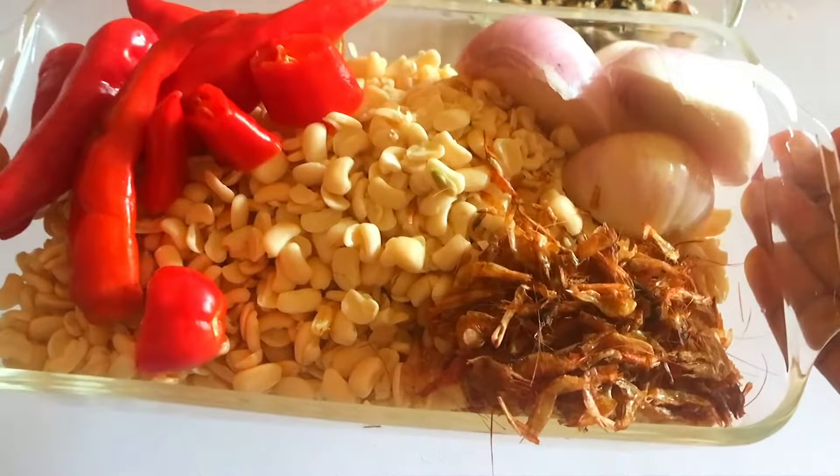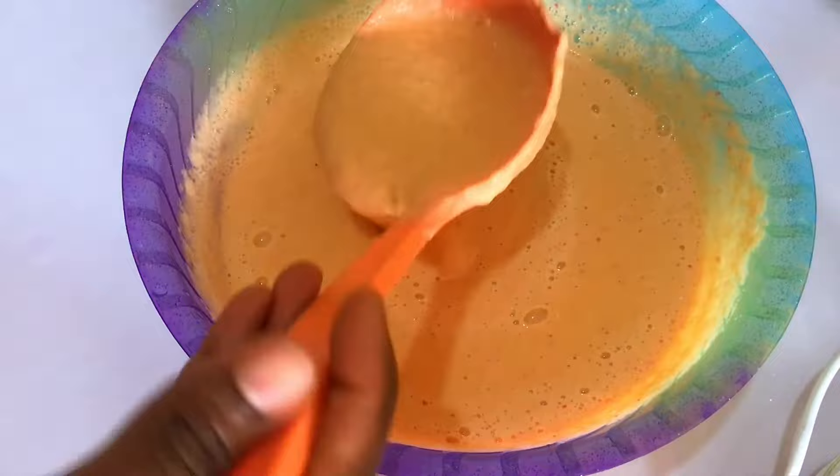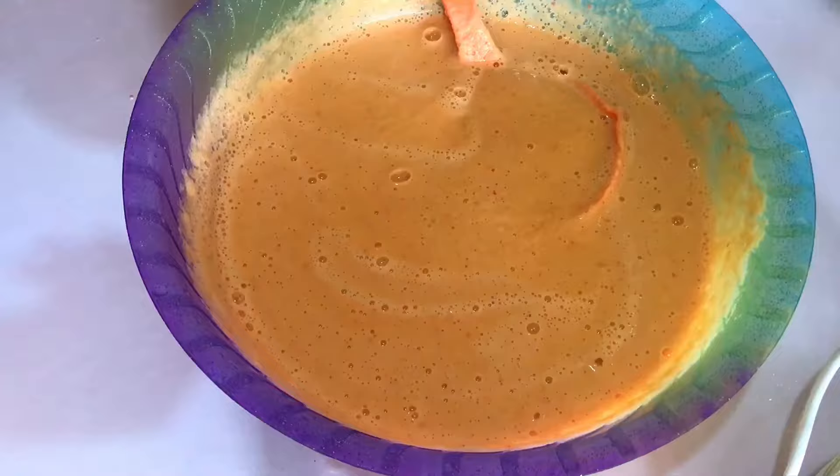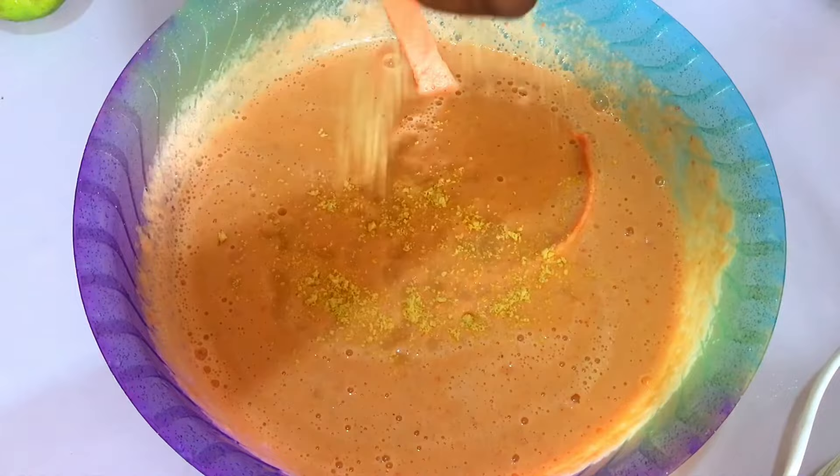So now my beans is blended. I'm going to go ahead to add in the ingredients. I'll start by adding in some salt, then I go in with two bouillon cubes, and I mix this together well with the beans.